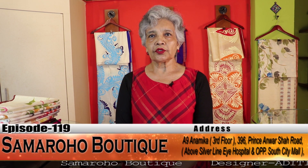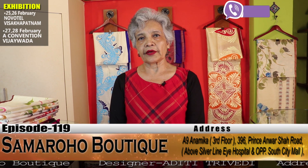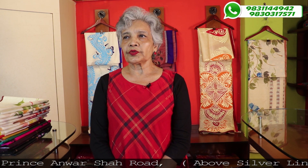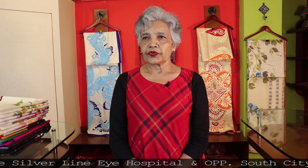Welcome viewers to the 119th episode of Samaruho Boutique. As per our new normal schedule, I am again with you after 14 days. Hope you all are enjoying the colors and fragrance of spring. Our mother nature is now dressed up with different colors of flowers. I am going to present 20 Vishnupur Kathan silk saris with handpaints of flowers in different colors and forms. It is a long-awaited episode as it takes time to prepare 20 exclusive handpaint saris.